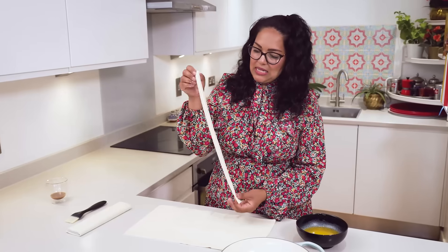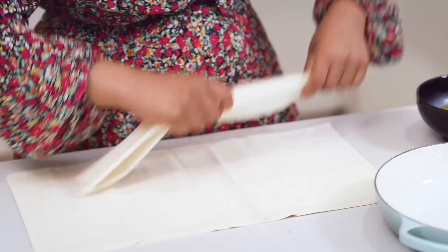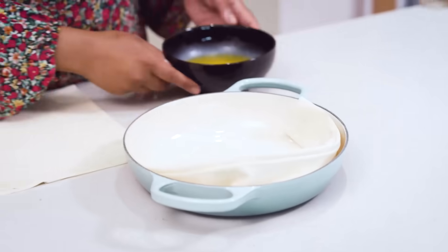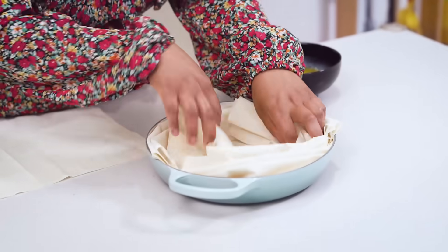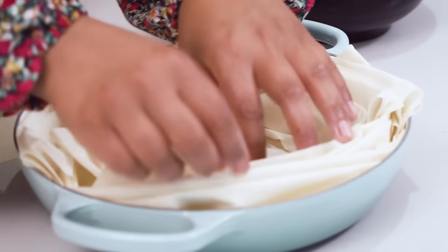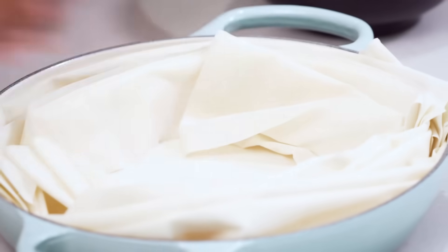All I'm doing is concertinaing the filo so I can get layers, and those layers are going to create like a beautiful rose centerpiece - so all I'm doing is just layering all the way through. Just keep going - you're making all of these wonderful grooves where all the milk and stuff is going to sit into.